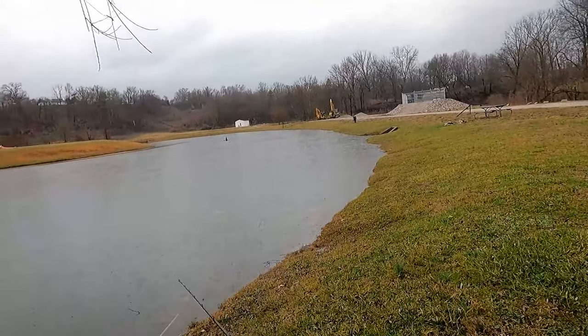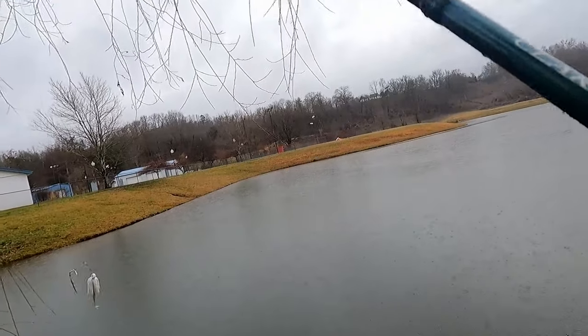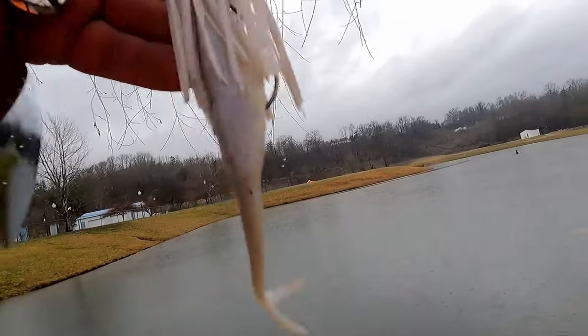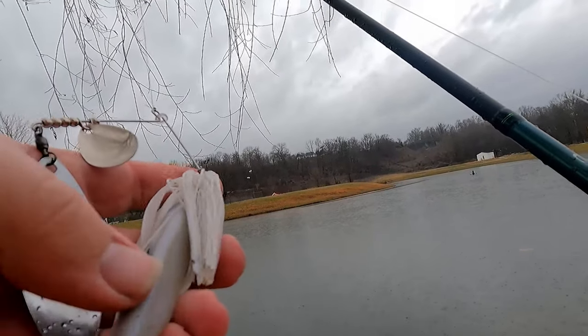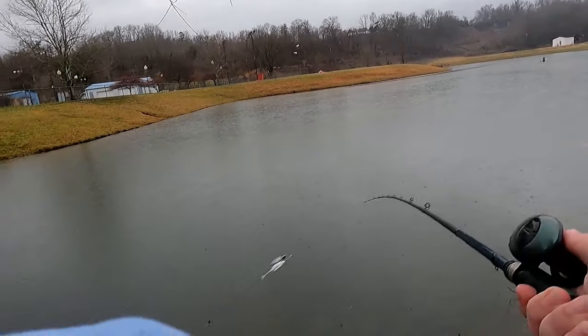Let's stop looking at baits and start using them. You can see it's not pouring but there's a decent amount of rain, so we're going to try to stay under this willow tree. We have our three-quarter-ounce Mandingo spinner bait rigged up with a soft jerk bait on the back. I'm going to expose that hook a little more since we're not in heavy cover — so when that bass hits, he's mine. Let's get it in the water.